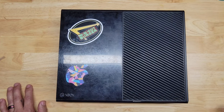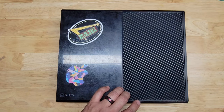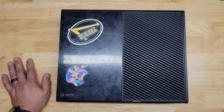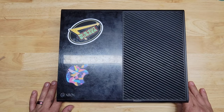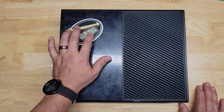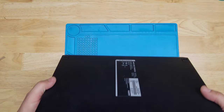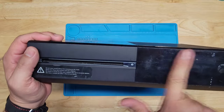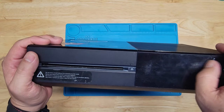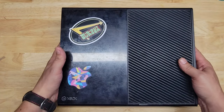I might do a case swap on this, because this case is pretty screwed up. If they do offer cases for these, I might do a case swap — maybe get a clear case or a smoked case, one of those acrylic clear cases. If not, maybe I'll buy one of those vinyl overlay stickers you put on top, because it's pretty beat up. Honestly, I don't see much hope in trying to bring it back to life — it's way too beat up for us to even try that.